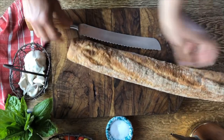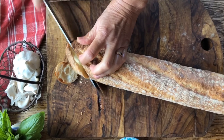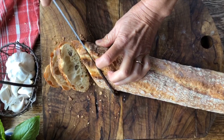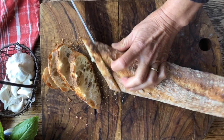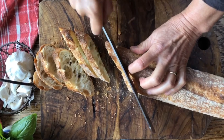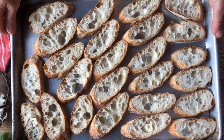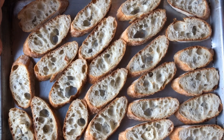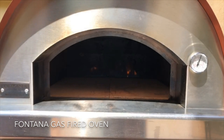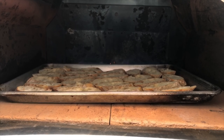Here we have a baguette — we're going to slice it at an angle, about this thick. We'll place these in the oven just to toast them a little bit, and then this is where our pomodorini, our tomatoes that we've been slicing, will go right on top. Our bread has been sliced and placed on the pan — we'll slide it into the oven for just a few seconds to toast. Sarah preheated the oven so we'll slide it in, close the door, and in no time they'll be nice and toasted.